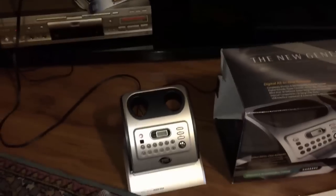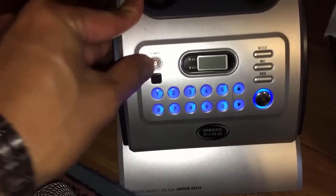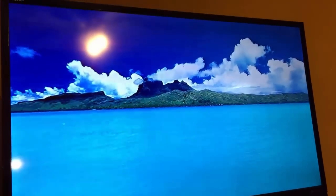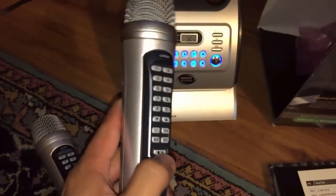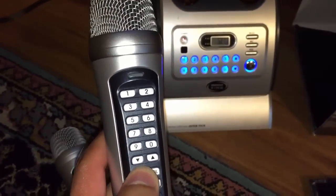And then obviously you want to plug it in to the wall — just the power adapter here. You want to turn on your TV and then hit this power button on your dock station on your karaoke machine. The blue light comes on like that, and the TV also comes on. Then you want to turn on your mic — a little green button will come on like that.